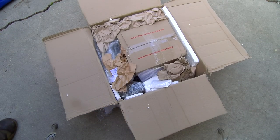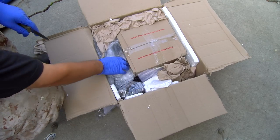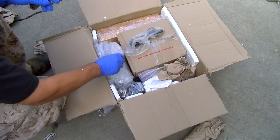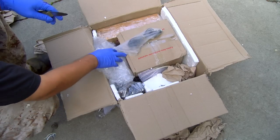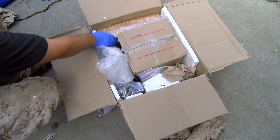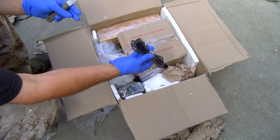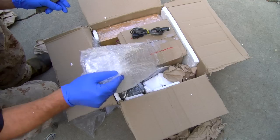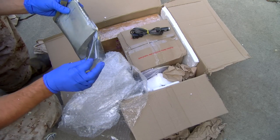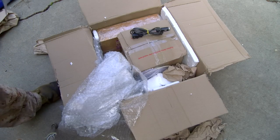Double boxed — this right here should be pretty exciting. We have a cigarette lighter adapter here. Let's see what we have. Start small and work your way up to the bigger stuff.